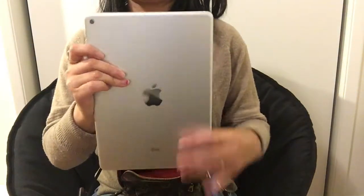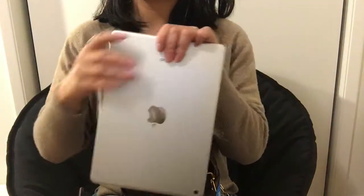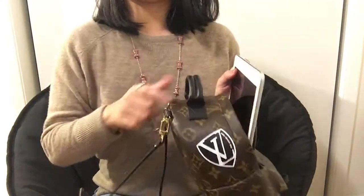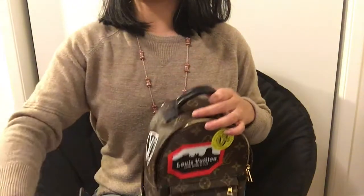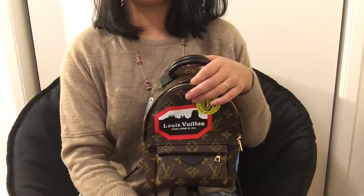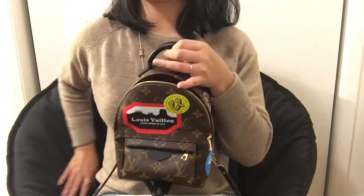So now let's use an iPad — this is the regular size iPad I have. And you see, you can put it in, but obviously it won't fit; it is too big. That's my dog on my screen! So if you look at the size and compare with the iPad, the iPad is definitely larger and won't fit in the bag.